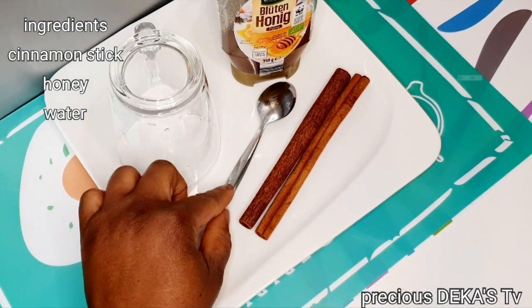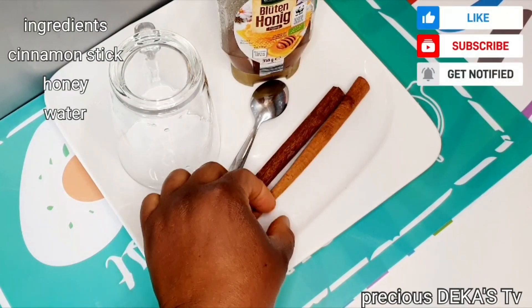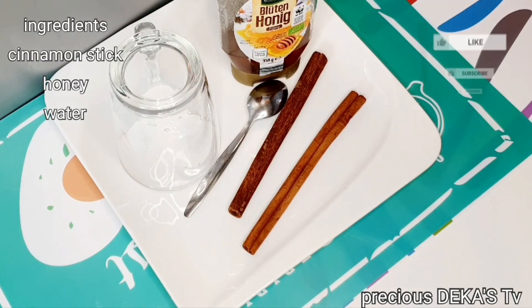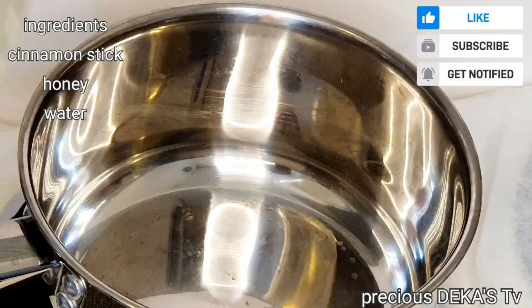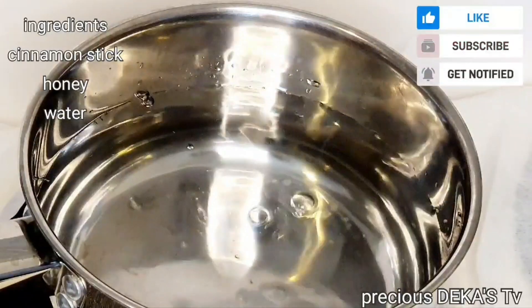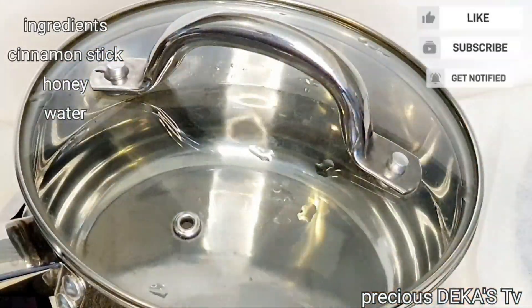So we are going to make our cinnamon tea, and I prefer using the stick to prepare this tea because it has a special aroma and flavor, and the color of the tea will come out perfect. In a clean dry pot, I'll be adding in three cups of water and covering it up to bring it to a boil.